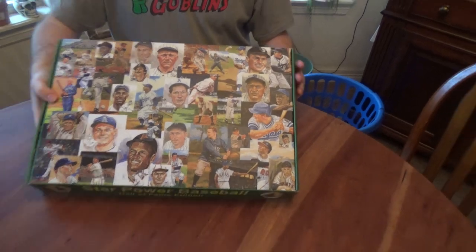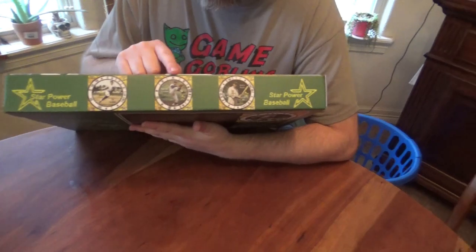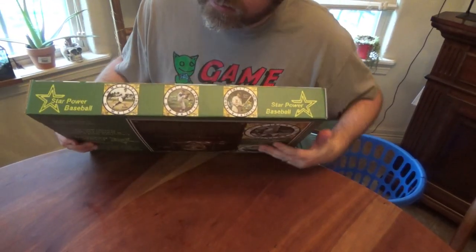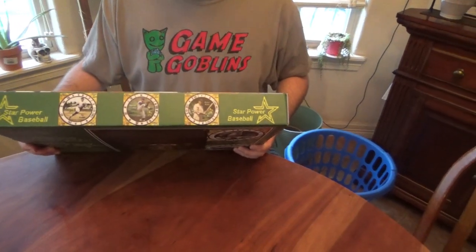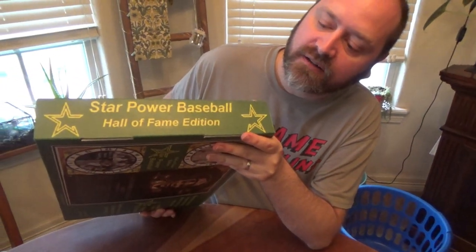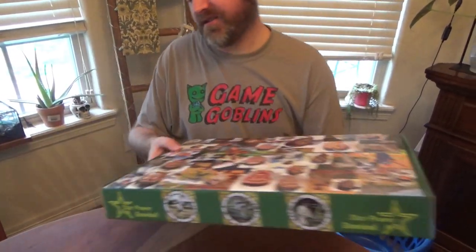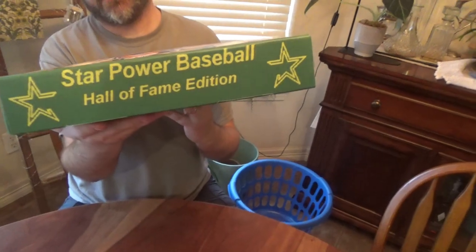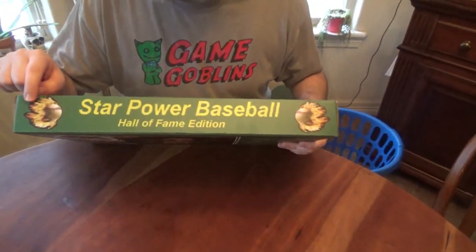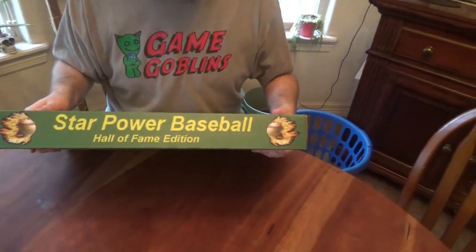And if we look on the sides here, we see Star Power Baseball with some of the cards on the side — I see Ruth, Koufax, Cobb. Looks familiar because I think I made those cards. On this side we see 'Star Power Baseball, Hall of Fame Edition,' and on the other side I think it's the same thing. When you look at the opening of the box, it says Hall of Fame Edition for Star Power Baseball.